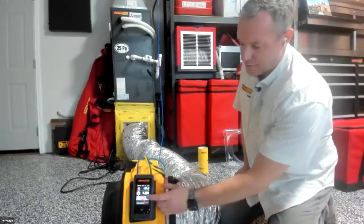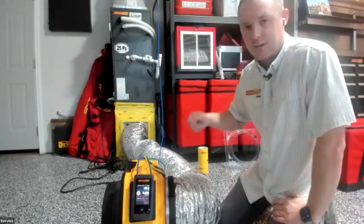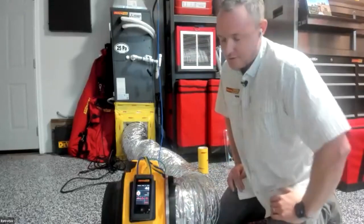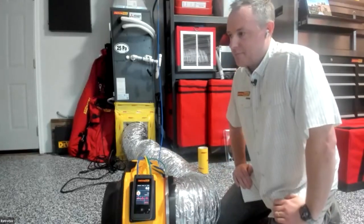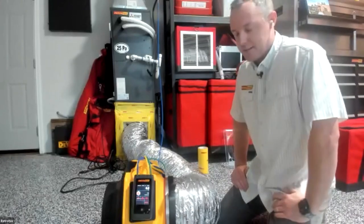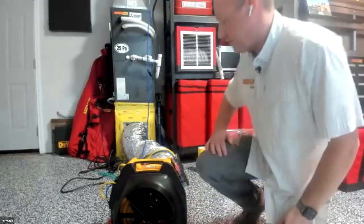To stop the test, hit Stop. If you want to hold the reading while the fan is still running — useful with a loud fan or when presenting to a client — tap channel A to freeze the reading, then hit Stop. Tap channel A again to return to zero. The setup, not the test itself, takes the most time: about 30 minutes to tape all registers, 30 seconds to run the test.